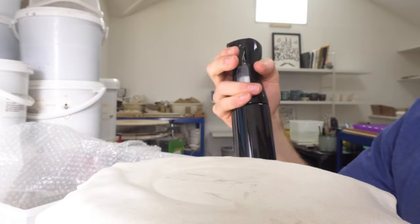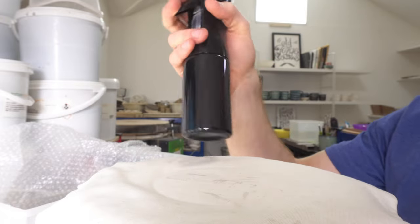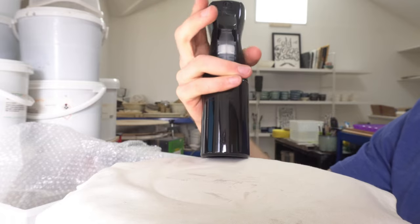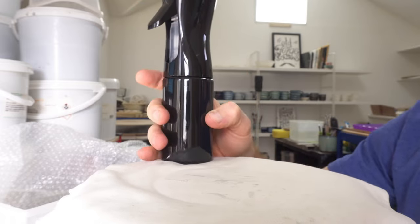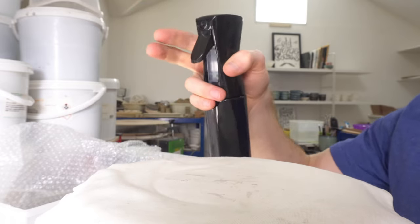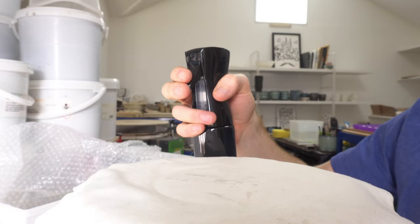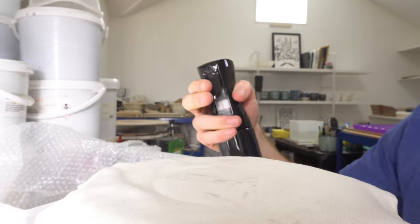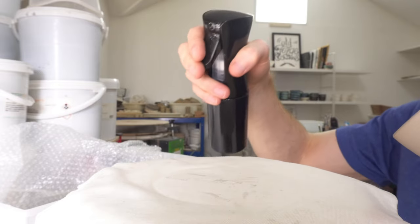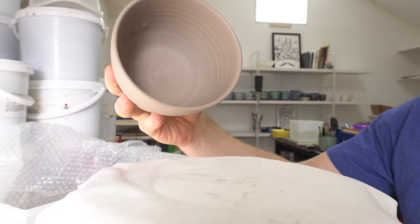I've always used cheap misting bottles but I bought one of these just to see how good they are — just off Amazon, about eight pounds. The way it works is you're pressurizing the bottle, so rather than spraying just as you squirt, it will spray for a time period afterwards. It's quite easy to keep a continuous spray going, which is good for this.